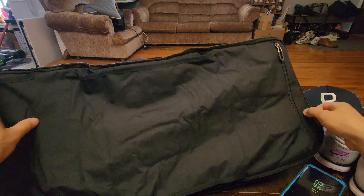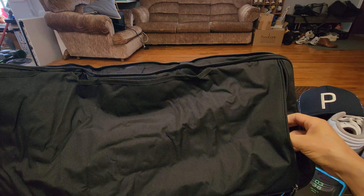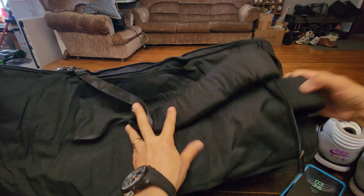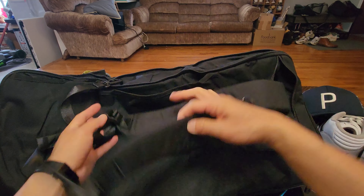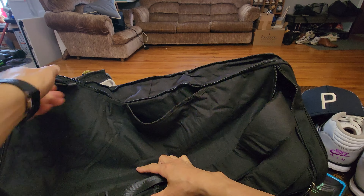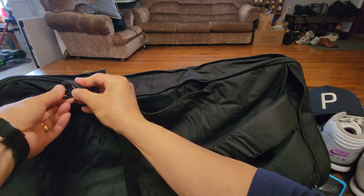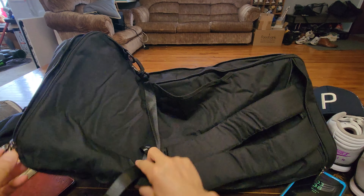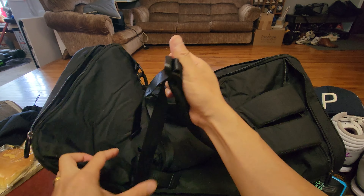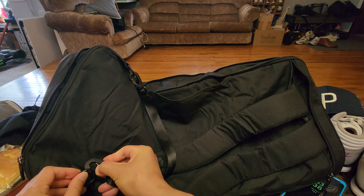There's another secret. This compartment right here — you can bring out these straps, and this converts into a backpack. Yes, sir — from a duffel bag to a backpack. You simply grab onto these hooks, thread them through the two openings, and now you have an adjustable backpack. That's truly awesome.